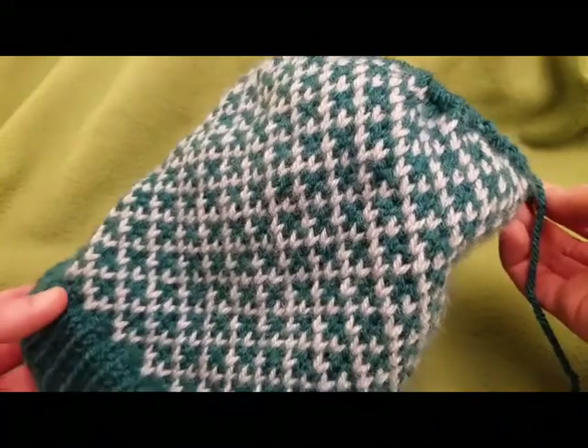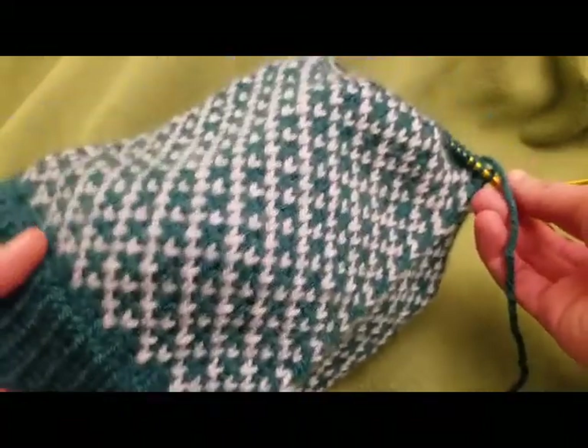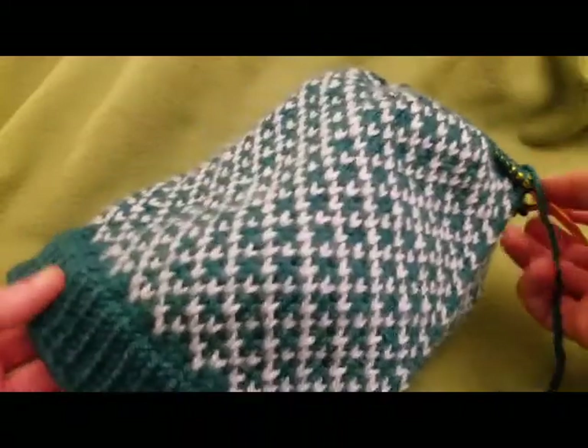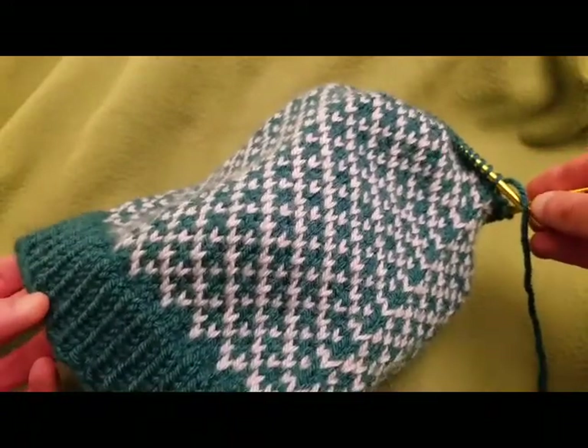Hello my little Yarnivores! Fiberspider back again to finish this tutorial for you. As you can see I have been knitting and from the base to where I've left off is about 9 inches in total.